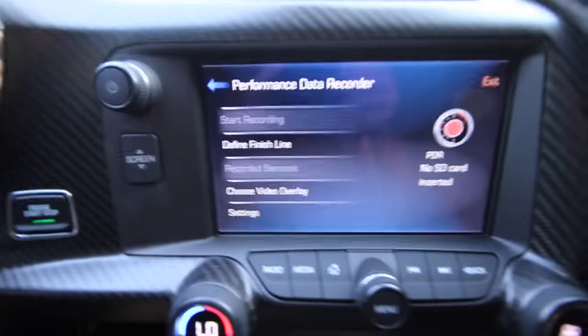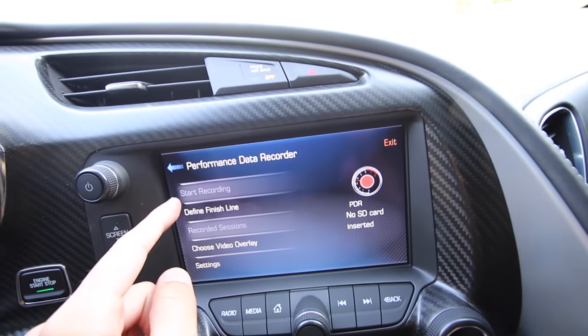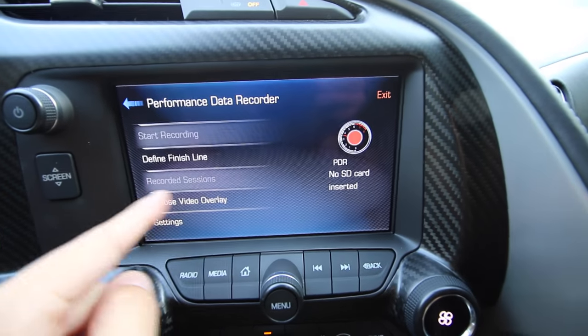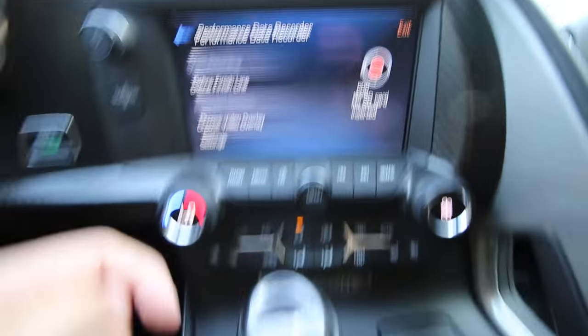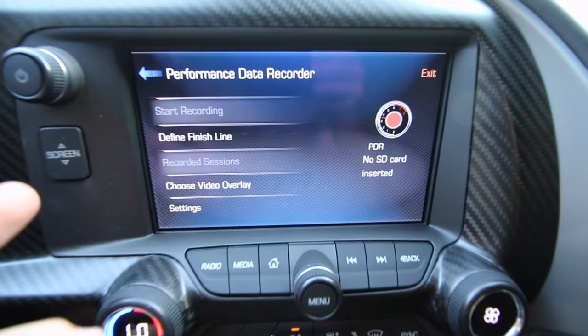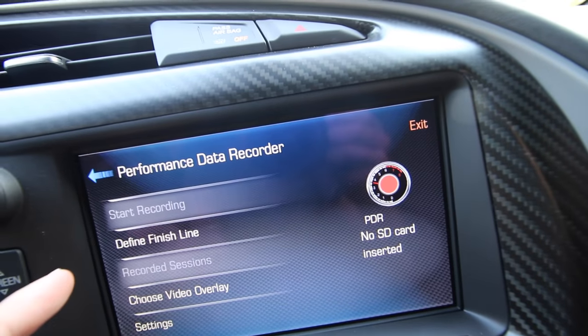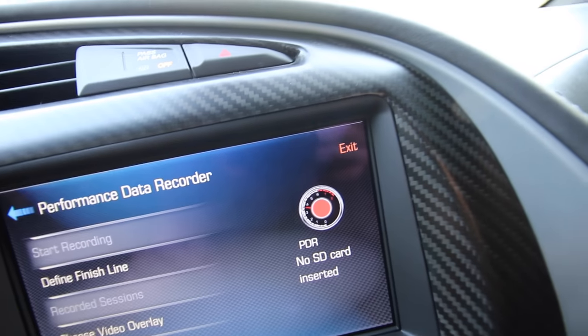If you open up the glove box, you have this slot right here — it's kind of dark so I don't know if it's going to pick it up, but right there, that little slot. You just put an SD card in there, just a normal size, not a micro, just a run-of-the-mill SD card. Once that's plugged in, you can get the option to start recording, or view recorded sessions to see what you've already recorded. You have to be in park, or just not moving, to access that for obvious reasons.